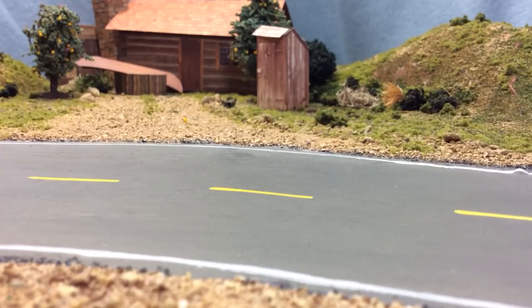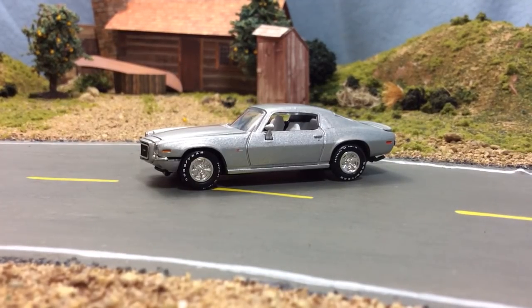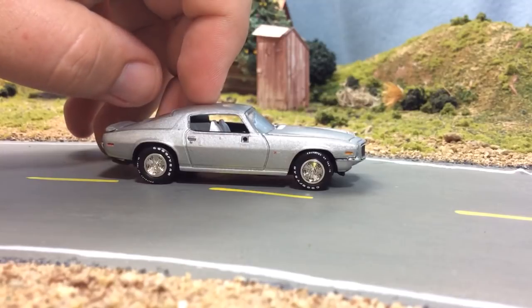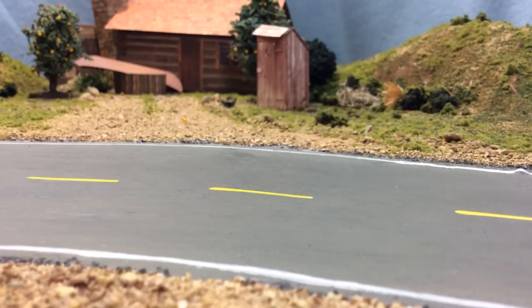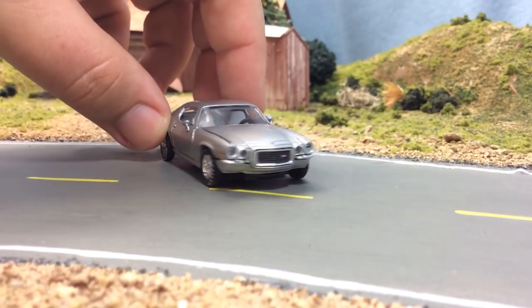Okay, this one is sick too — this is an Ertl and this is the third version of this casting that I have. I've shown the other two, but this is silver, and I love silver in 1:64 scale. The fit and finish on this one looks a lot cleaner than the other two I have. It's missing a side-view mirror, but that's no big deal — actually wait, I have it right here, it fell off. I just need a dab of glue to get it to stay, but it's definitely there. That is awesome, I love this car.